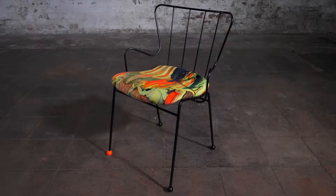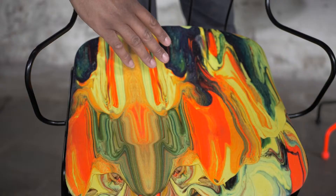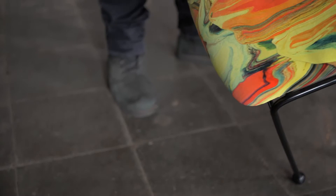The Antelope Chair — this one is super rare because it's been upholstered. I don't think I've ever seen an Ernest Race upholstered Antelope Chair, but I've got one here. When you look at something like this, you just know that it is perfectly balanced. Look at that — now that is gorgeous.